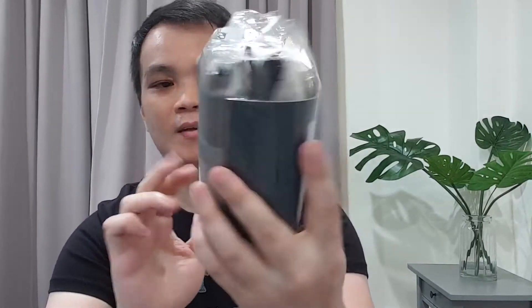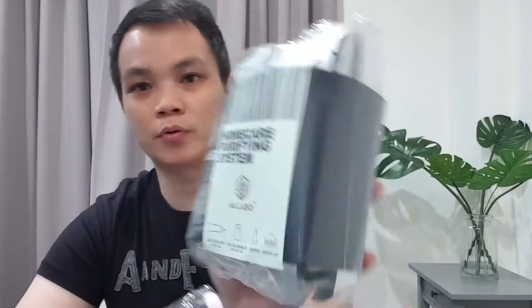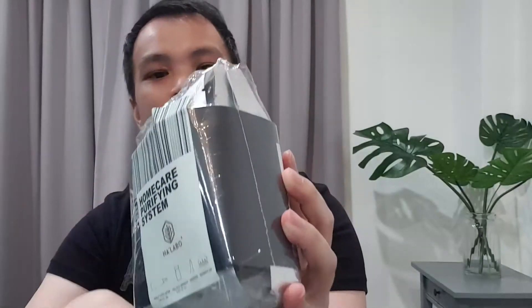I've removed them from the bubble wrap — let me show you a little closer. The first item is the scalp cleanser, the second is the scalp serum, the third is the home care regrowth system, and together with the home care purifying system. These two packages contain four packets in total — one, two, three, and four.